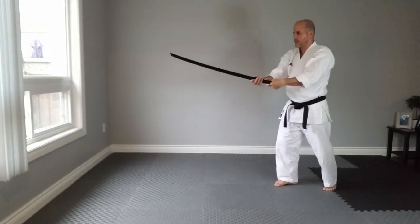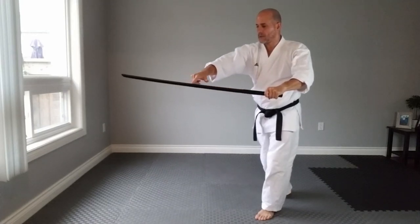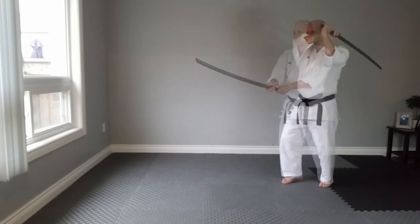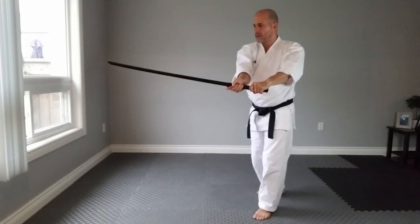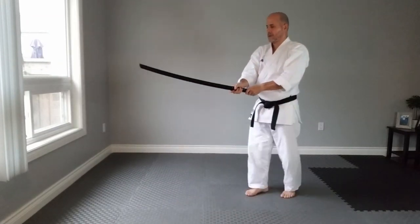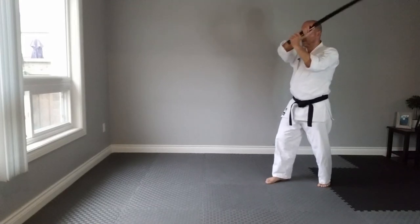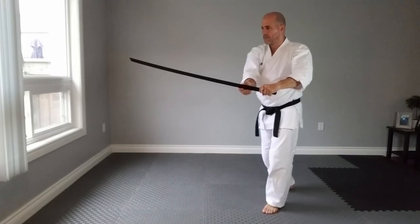When you push the attacker's sword with this movement, the cutting edge of your sword points to the inside to your right and the non-cutting edge to the exterior or left. While pushing, make sure the tip of your sword is pointing at your opponent while the handle of the sword is on the outside doing the deflection.